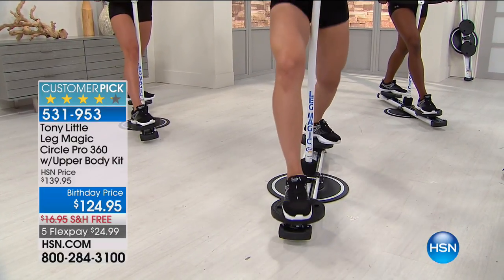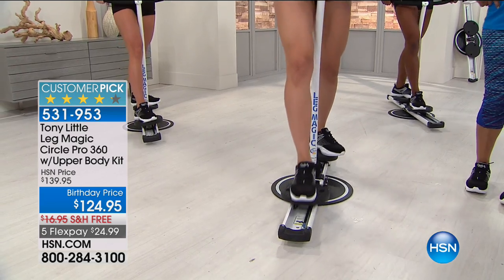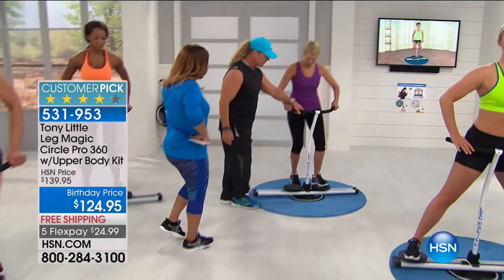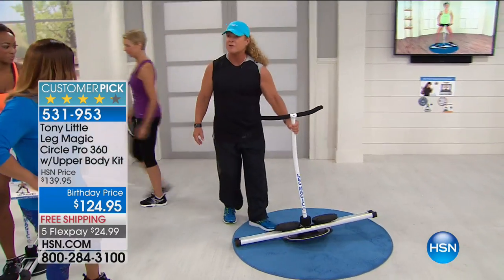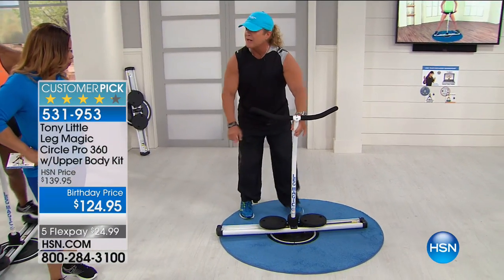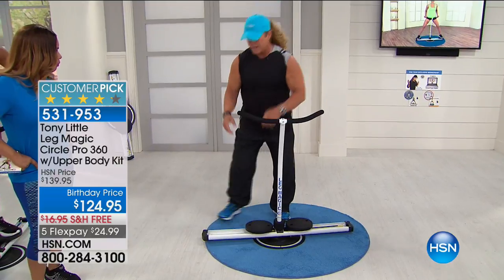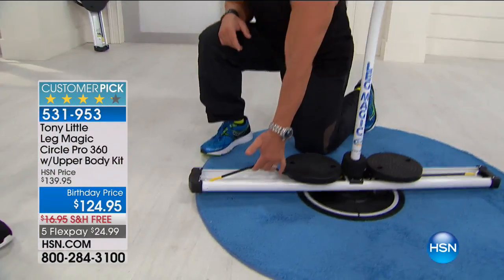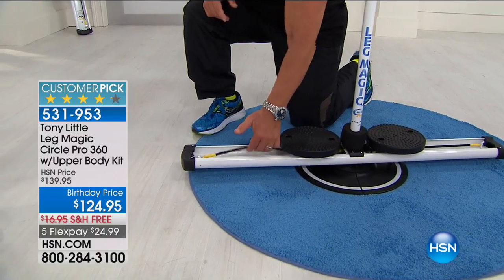Let me explain what you should do with it when you get it at home. First thing you do — put the handlebar in, put the cords on. A yellow cord is less resistance, the blue cord is more resistance. Put that cord on — it's just like a bicycle seat that you put on.